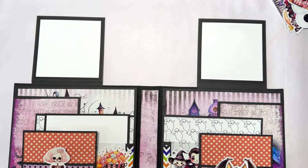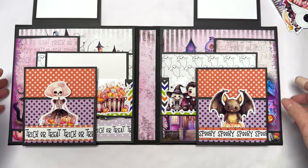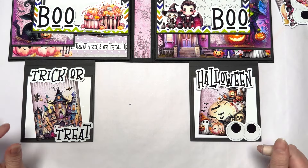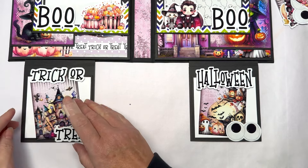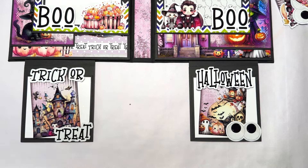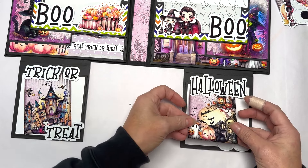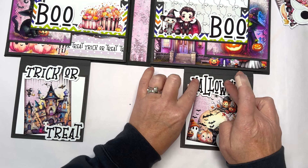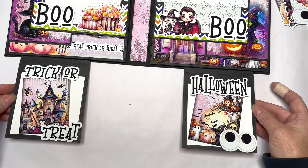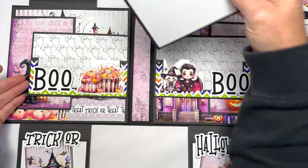These sections open, and if you lift it down you've got 4x4 photo mats on both sides. Then we come down to this gorgeousness — you've got a pocket here where you can put extra things. The pocket comes down and we've got 4x4 photo mats. I've added some words from the collection glued along the top so you can still access the space to add your photos. These are some little journaling cards from the collection — one says Trick or Treat, one says Halloween — and they just slip in like that.